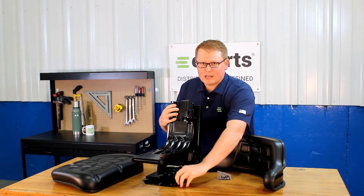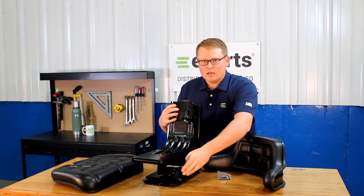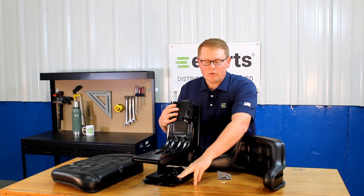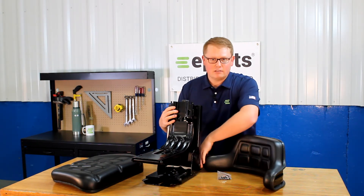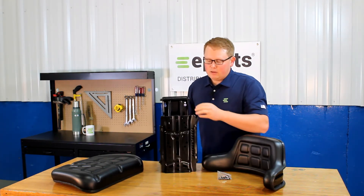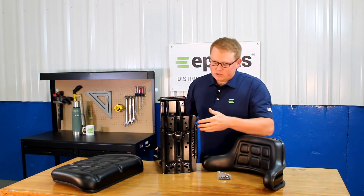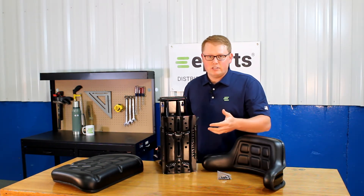On the side here, you'll see the slide track handle, so the seat base will slide back and forth. A little tip: it's really handy to use that while mounting this seat to your machine. That way, you can access the multiple holes on the bottom of the seat. On the bottom side of the seat, you'll notice there are multiple different mounting hole patterns that you can use in order to attach the seat to your machine.